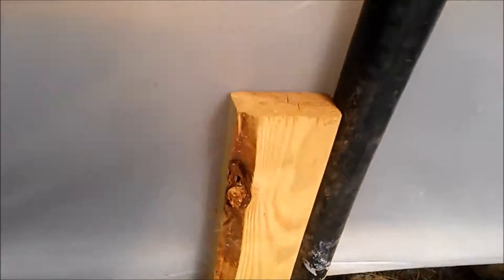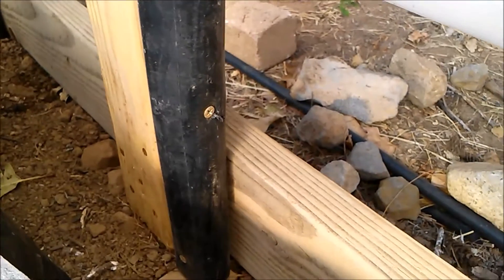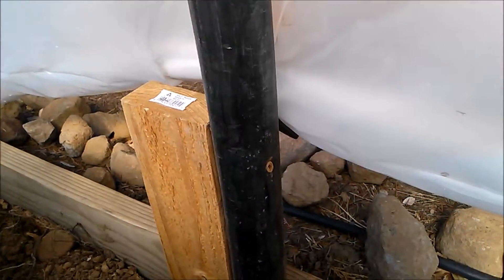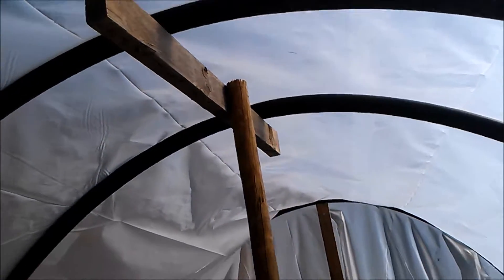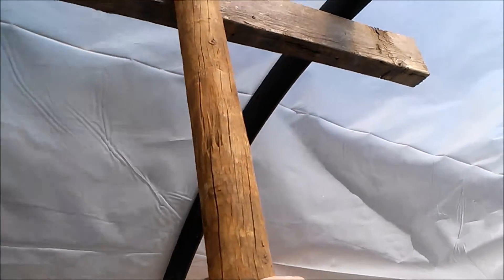For the two middle supports, I put a two-by-four upright about two feet tall, then screwed my hoops into the two-by-six and also into the two-by-four coming up. I did that on the two middle pieces just on the north side. For the middle support it's just a two-by-four beam across — I didn't even screw it in, it's just propped up there really well.